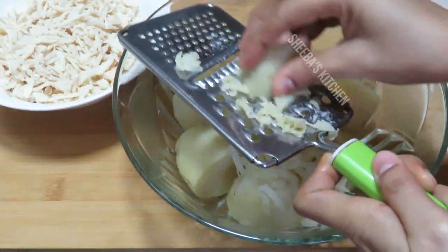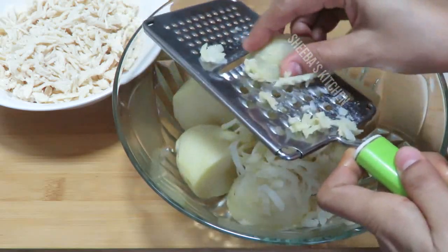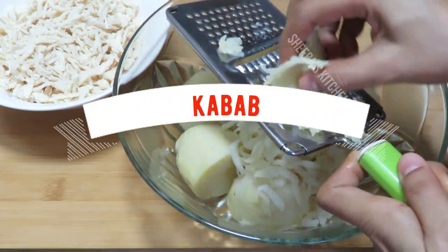Hello friends, welcome to Shiba's kitchen. I am going to make a very tasty recipe for you today — a very tasty recipe for chicken.